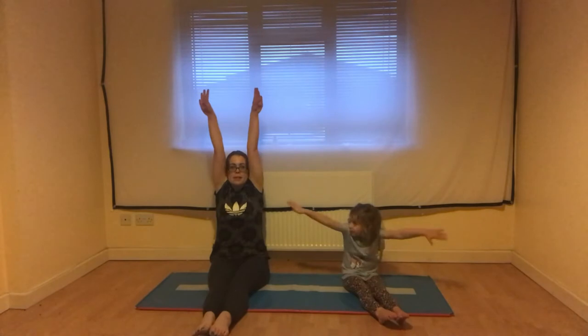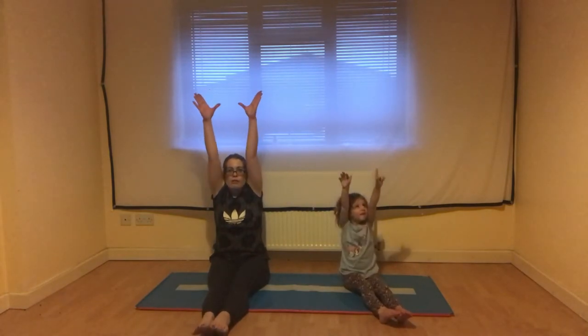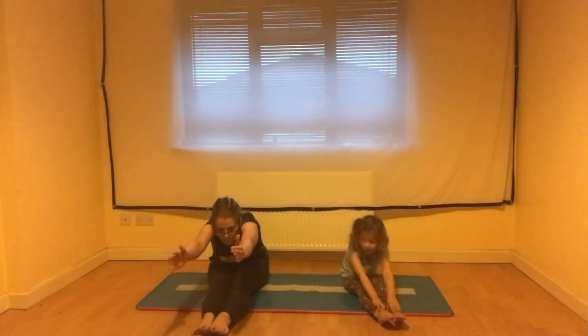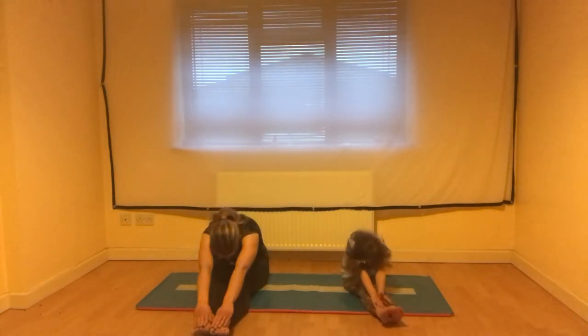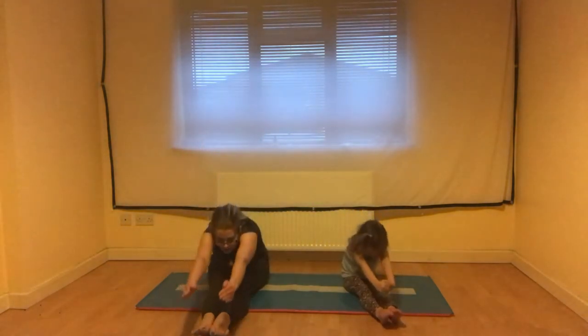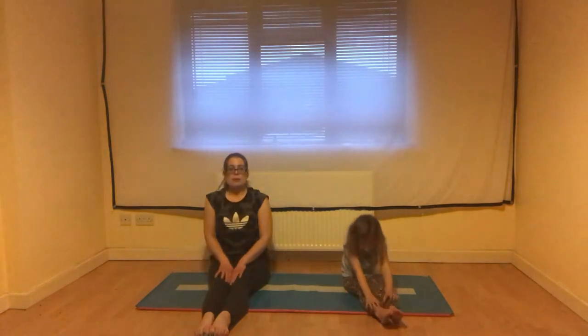Then pointing our toes again down to the floor, we're going to do a big stretch up, arms to our ears, and reach forward to see if we can get a little bit further this time. Keep holding the stretch. Well done if you kept holding that stretch.